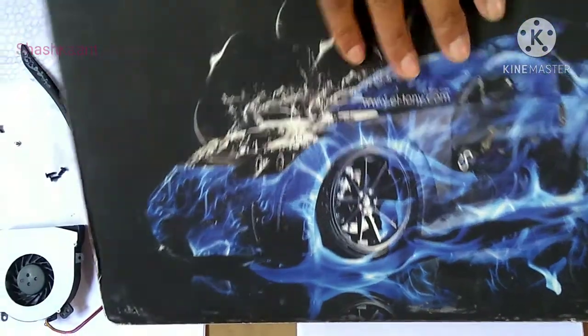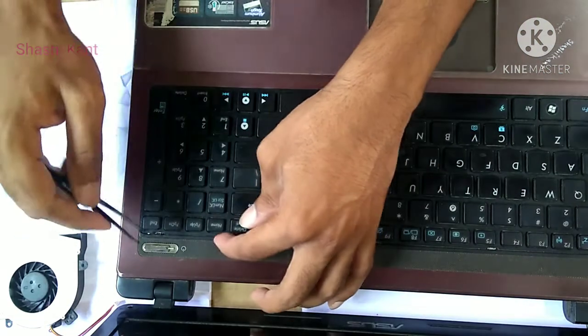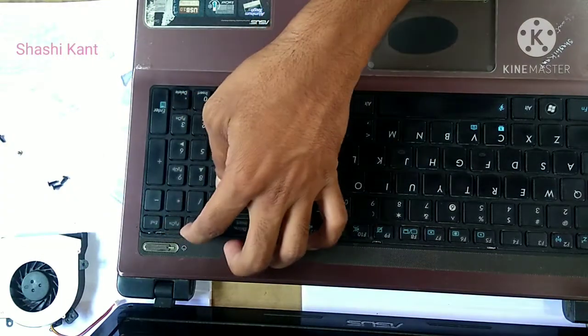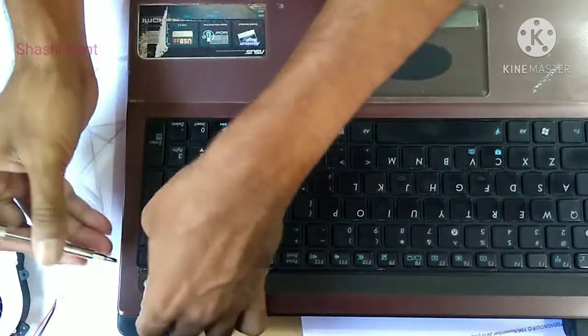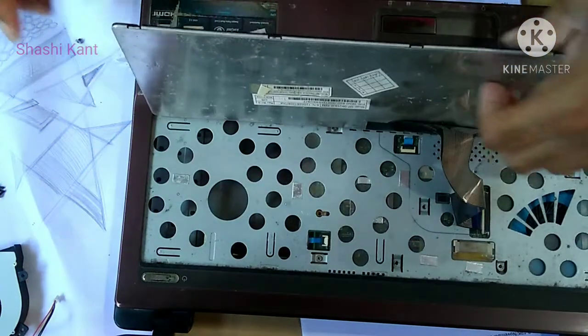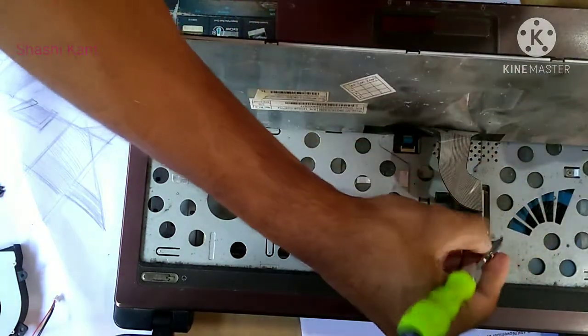The next step is to remove the hinge cover plate and keyboard. Some laptops have screws on the hinge cover plate, some do not. If there are screws, they can be inside the removed battery area or on the hinge cover plate. Sometimes there is a small notch that makes this easier. The plate should come loose easily — if there is more than a little resistance, check again for screws, then remove the hinge cover.